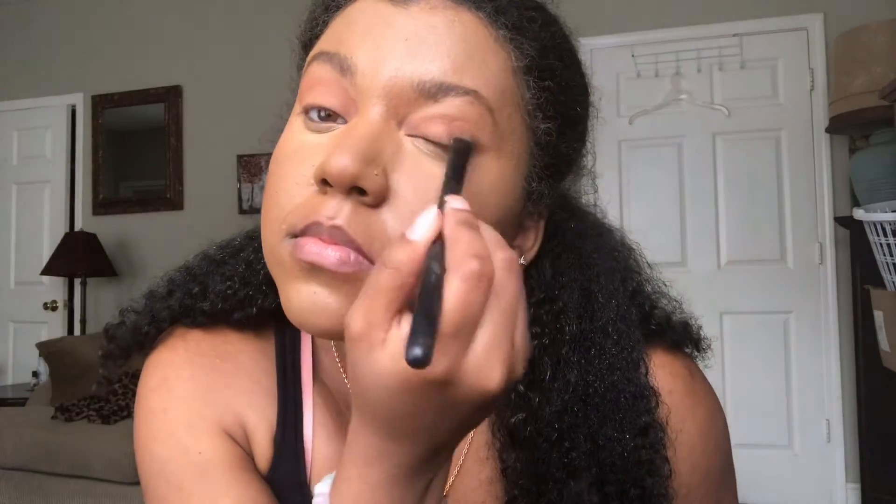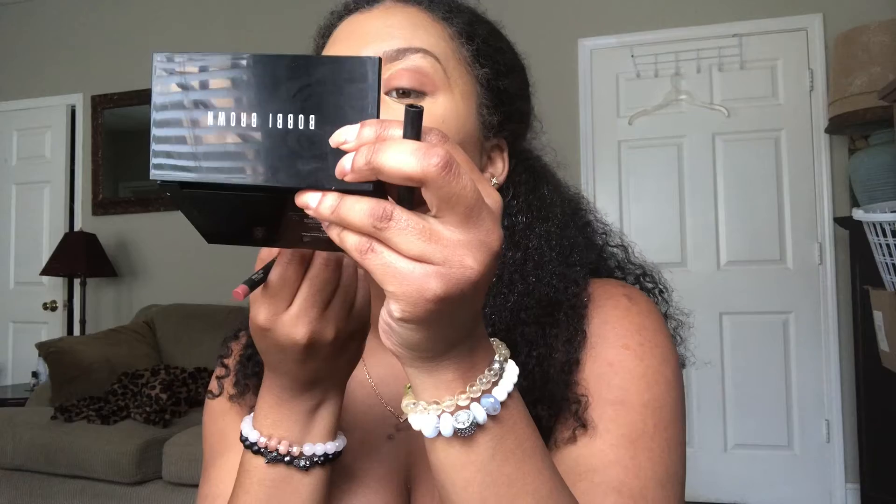I'm going back in to refresh my eyeshadow in that nice nude rosy color, making sure it's subtle but pops. Now I'm moving on to the lips. I'm going to keep it pretty natural — just lining my lips with a color called Soft Rose. I'll put a lip balm on to keep it hydrated, so they're lined in this nice rosy color.